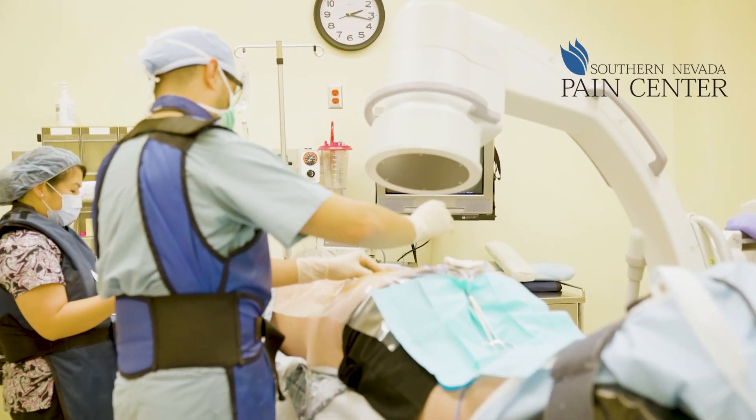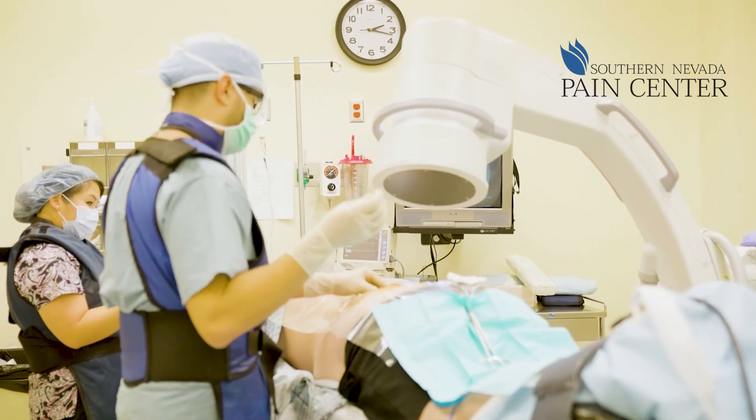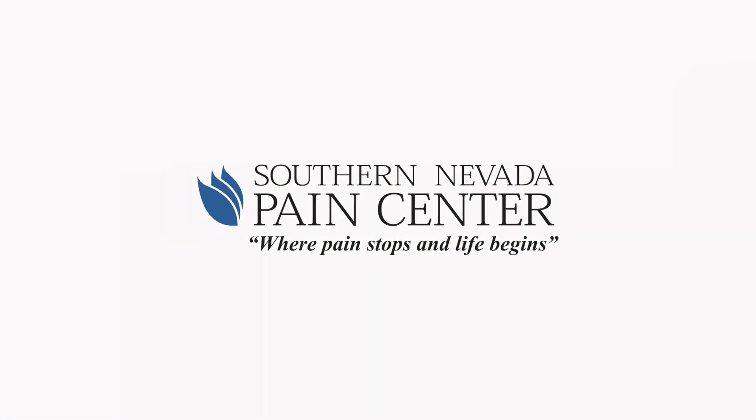It's not just for the low back — you can do this anywhere in the neck, from close to C2 all the way down. You can even do these kinds of blocks for the sacroiliac joint. Instead of the medial branch block, it's called the lateral branch block, but the concept is very much the same.